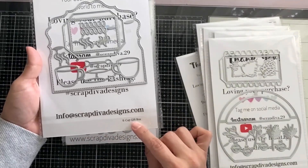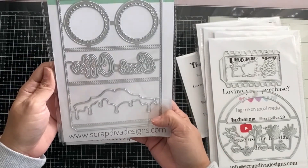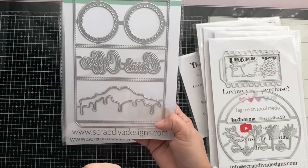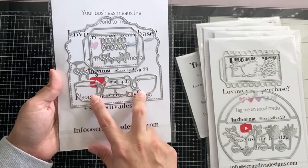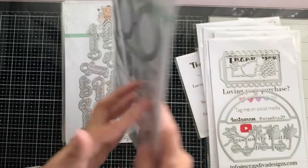The K-cup gift box — oh, this is cute! You put your little K-cups in there and gift them. It says 'Coffee Break' — cute! With all the little pieces, these are also great for using as embellishments on different things. This is going to be fun.